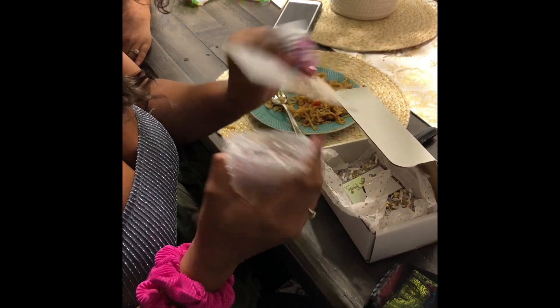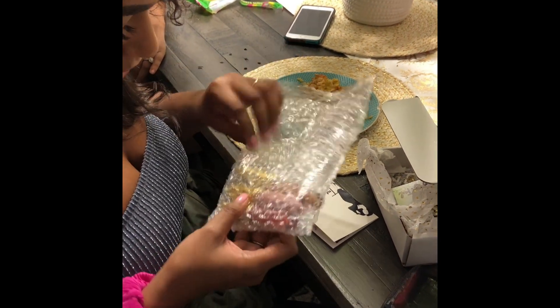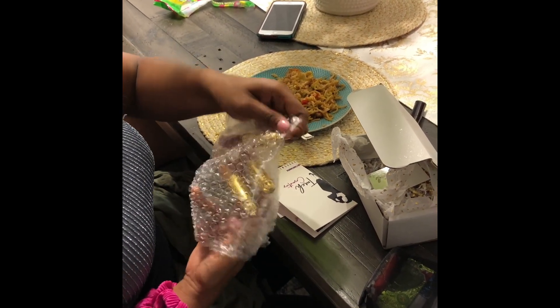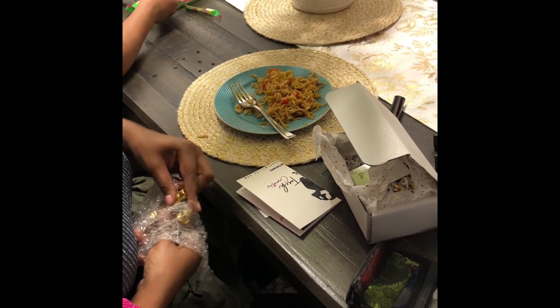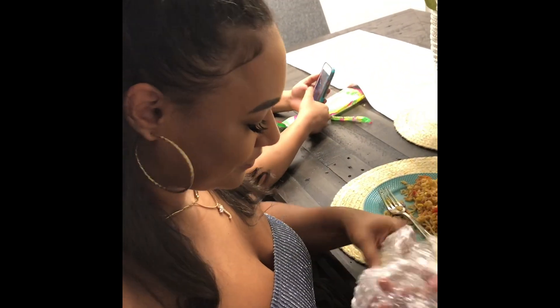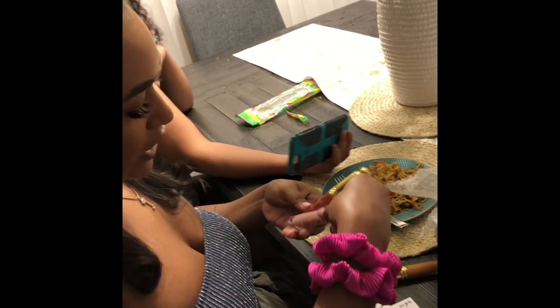Are these lip glosses? Oh my god! These colors are perfect. They're lip glosses — I like these colors, very neutral. I knew you would like that one. This is what she got me, y'all — my favorite one so far.